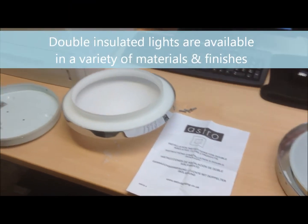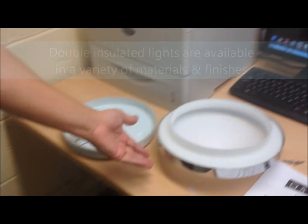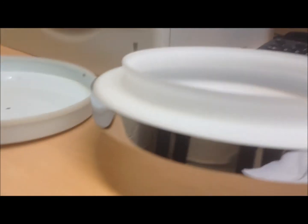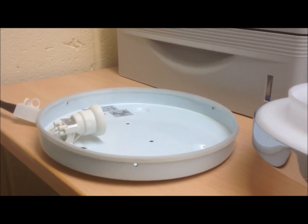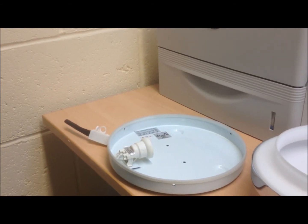It is quite normal for double insulated, or class 2 lights as they are sometimes known, to be made of metal. The protective coverings or double insulation of the electrical cables prevent any potentially loose wires from touching any exposed parts of the light fitting.